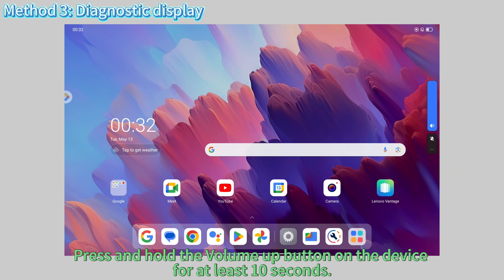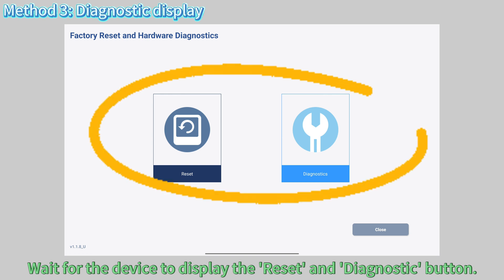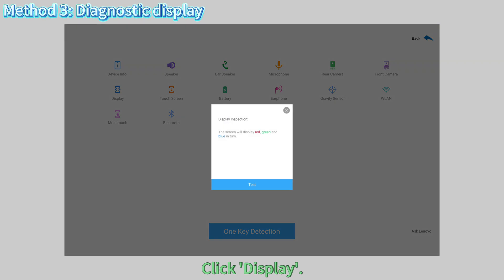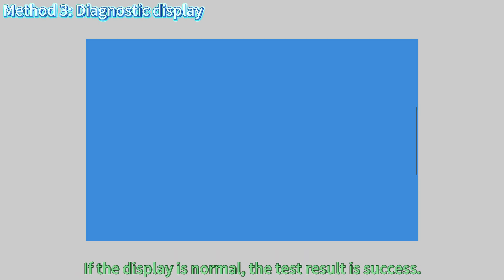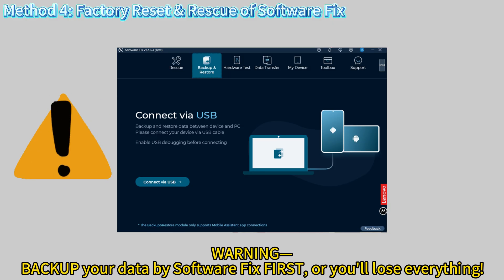Still broken? Run a hardware test. Press and hold the volume up button for at least 10 seconds, wait for the device to display the Reset and Diagnostic button, click Diagnostics, click Display, then click Test. If the red, green, and blue colors cannot be displayed alternately, the test result is a failure and your tablet may have a hardware problem. If the display is normal, the test result is success. If it fails, visit a repair shop. If it passes, keep watching.